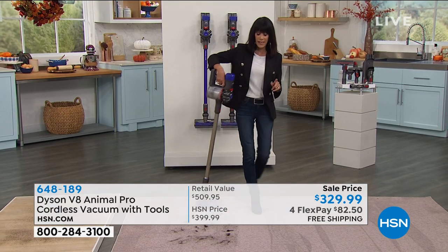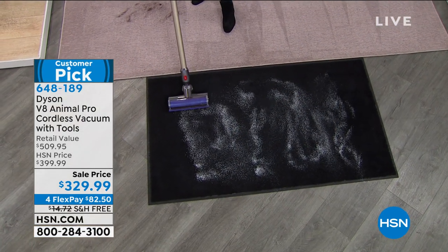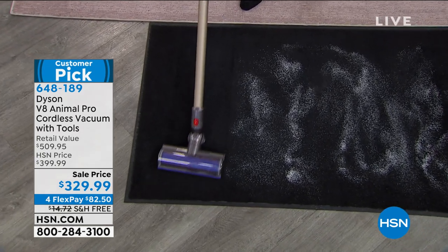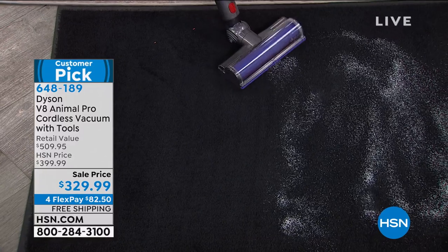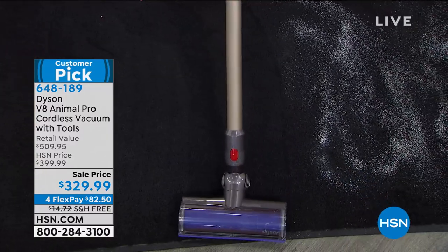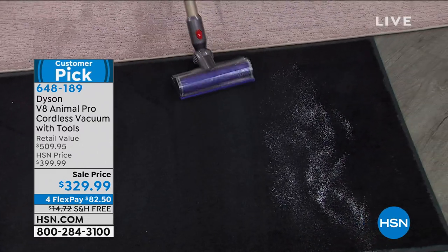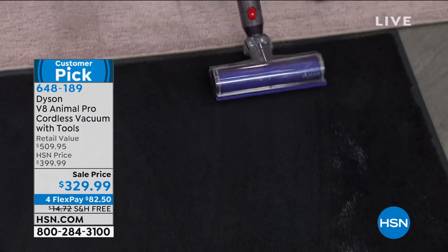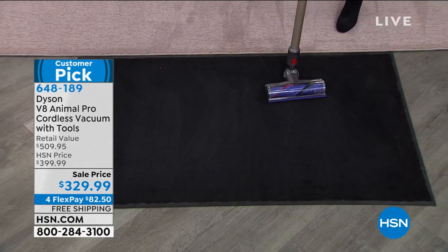Just because it's certified by the Asthma and Allergy Foundation of America, that doesn't mean there are filters to repurchase. These are lifetime filters — we just recommend rinsing them once a month, letting them dry, and popping them back. Here in the front are fine little particles of sand — with most vacuums, as you're vacuuming, it would be spewing out to the side. But look at how maneuverable this is — it's picking up everything. Loving the carpet lines — it leaves the best, best, best carpet lines. It's getting right down into each and every fiber, picking up every single particle. And boom — you're done.